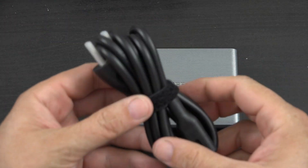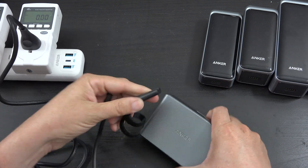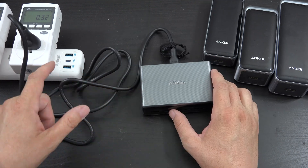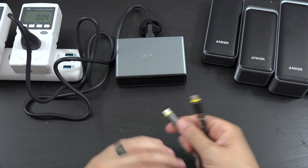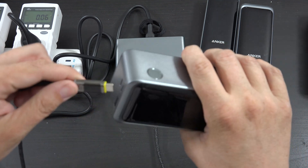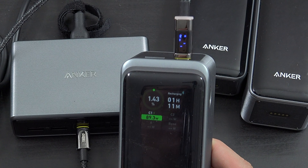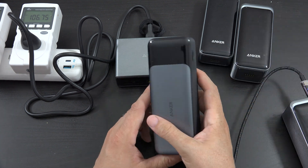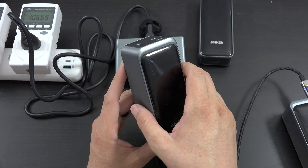Here's the wall outlet — keep an eye on the number you're seeing. We're gonna plug this in and there are no lights on it. It's drawing a little bit of idle power, almost a quarter of a watt. We're gonna connect two power banks — this one is dead, I killed them in preparation for this video. It's immediately jumping up to 100 watts, about 93.